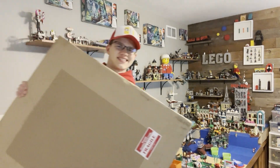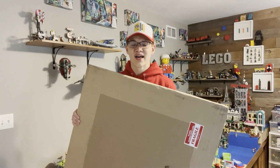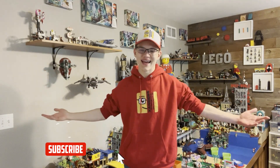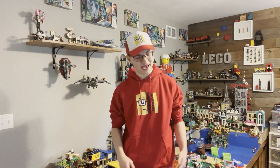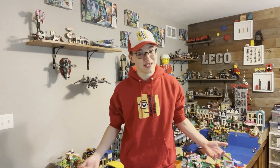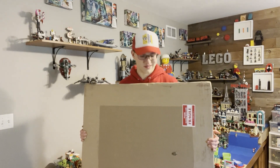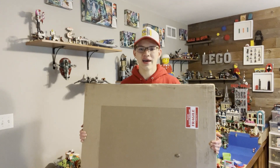Hello everyone, it's Xander here from Xander's Bricks. This package is really heavy. Welcome back to another video — I know it's been a while, but we got a really special package and I thought maybe it would be important that we show this bad boy off. As you can probably read, this thing's fragile apparently, so I'm very excited to crack it open. I think I know what's inside, so let's take a look.